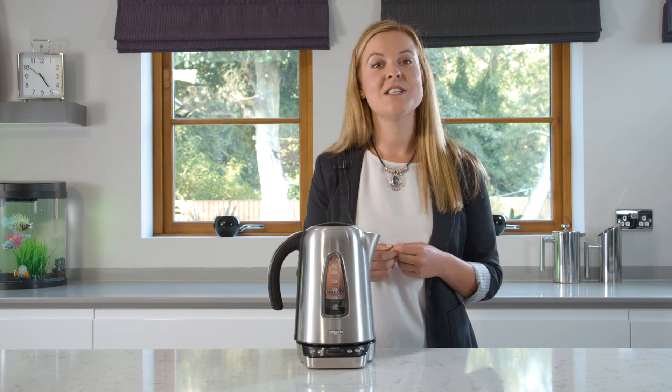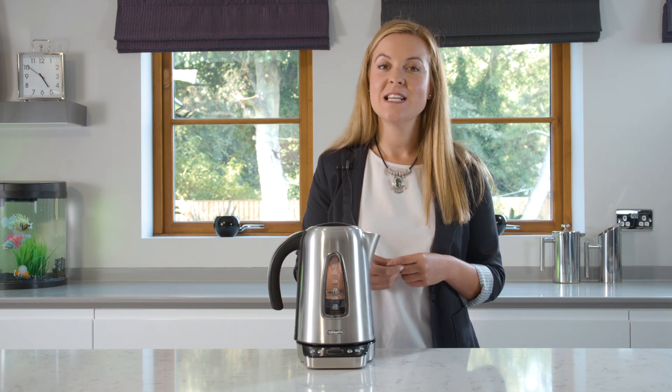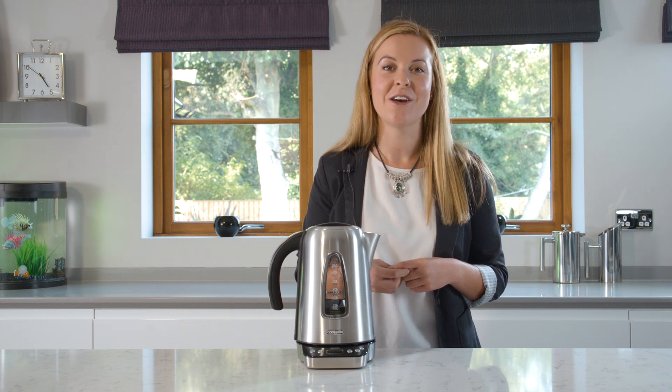Hello and welcome to App Kettle Support. In this video we'll show you how to set up the App Kettle app for the first time. When pairing the kettle and the app for the first time you must follow a specific set of instructions to get them to communicate with each other.